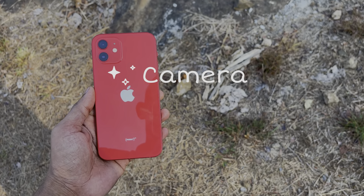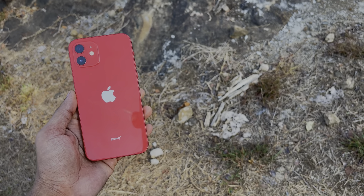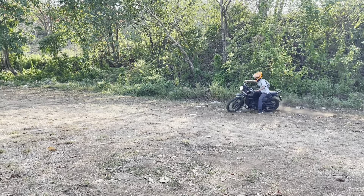Moving on to the camera segment. There is a camera on the iPhone 12 which records decent quality. We can shoot with the back camera in 4K at 60, 30, or 24 frames per second. The footage is decent.